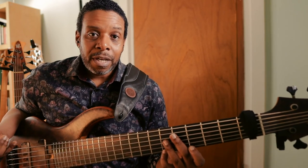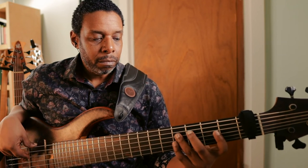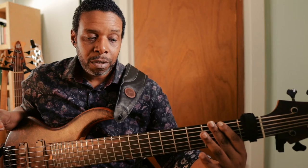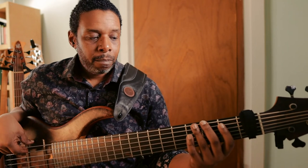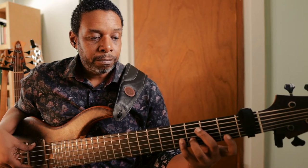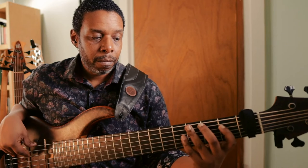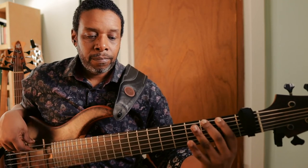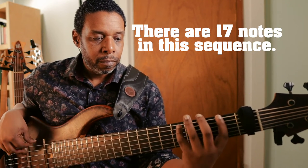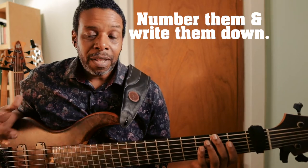Then I want to come back with all the notes that I skipped — those are going to be all the even numbered notes — and go down to the major seventh below the root so that I can turn this into a bit of a loop. And then that's my pattern. This is basically a D-major arpeggio that comes down on an E-minor arpeggio.